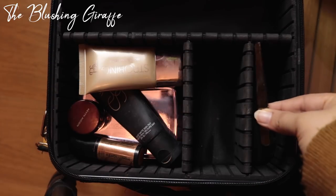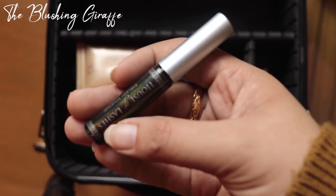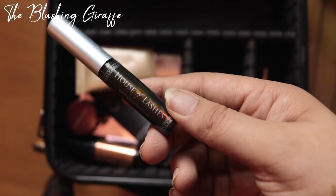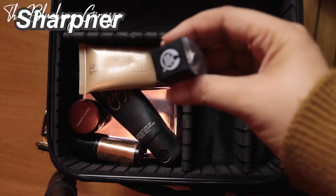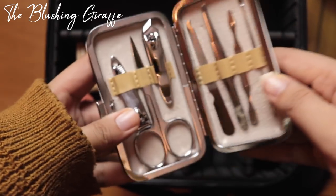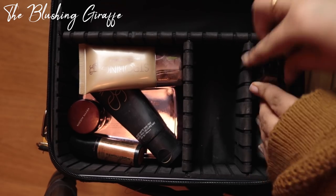Moving on to tools: in this compartment I'm going to put a pair of tweezers for lash application and some lash glue — this one is the House of Lashes Lash Glue in black. It's not my all-time favourite, but I don't have a totally reliable lash glue yet, so I've been using this one. I also have to pack a sharpener, this is just the basic Body Shop one, and then a little manicure kit from SHEIN — it's got nail cutters, nail files, and scissors which are super handy for eyelashes.